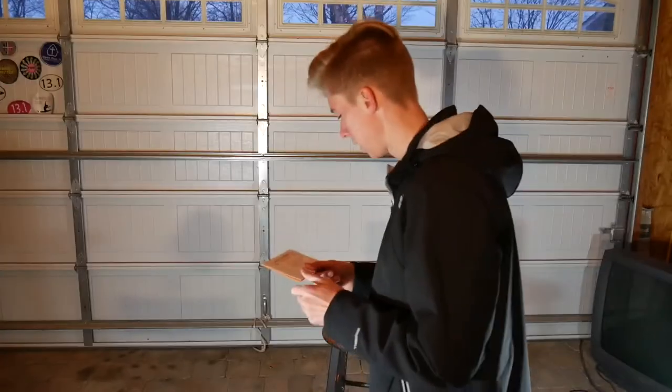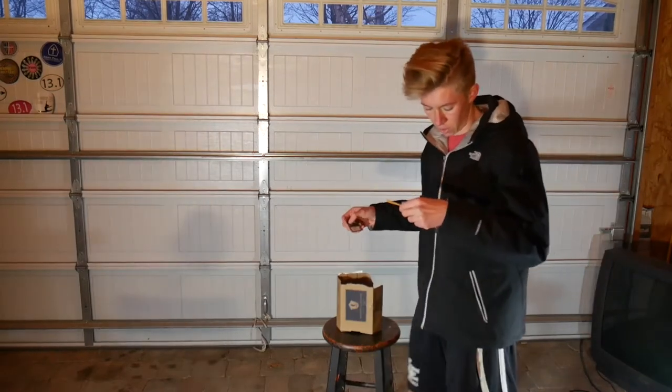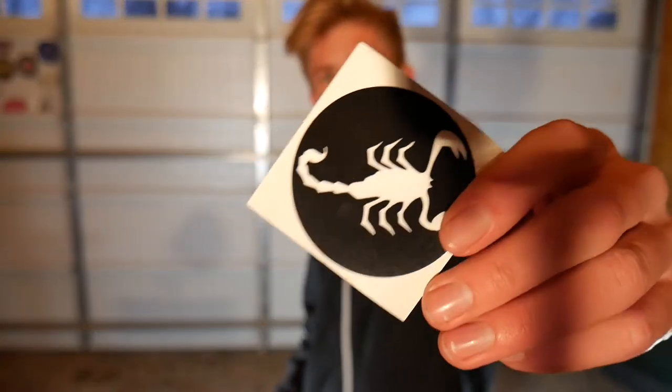Last but not least, we have the Zone Lock Wide Gap Worm Hook — except there's a little card saying they're out of stock. I'm not sure if MTB is going to be sending these in a different box or something, but I did not get the worm hooks in my MTB box. There's a card saying they're out of stock, so I'm not sure what they're going to do about that.